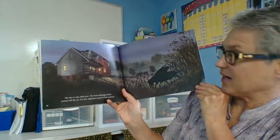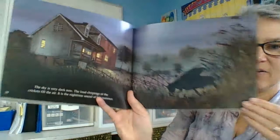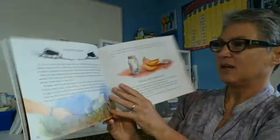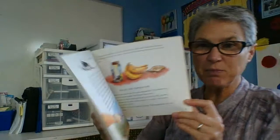The sky is very dark now. The loud chirpings of the crickets fill the air. It is night time — it is the sound of summer. And here is some information about crickets and how you might try to capture a cricket to keep it as a pet. Yes, some people keep crickets as pets because they think they bring very good luck.